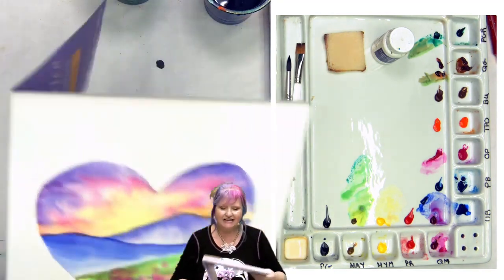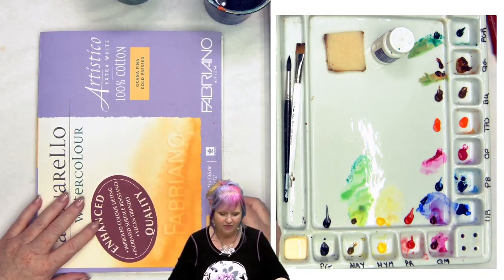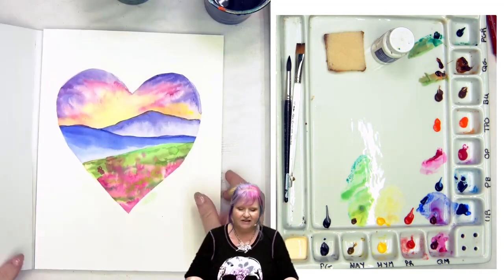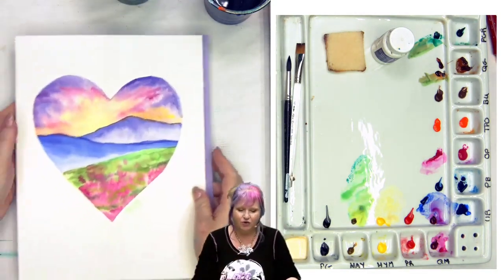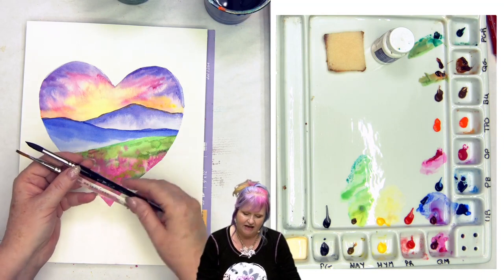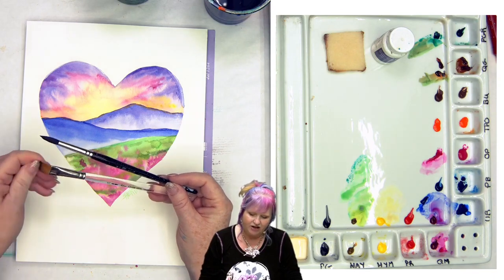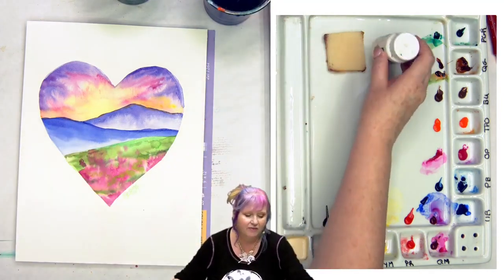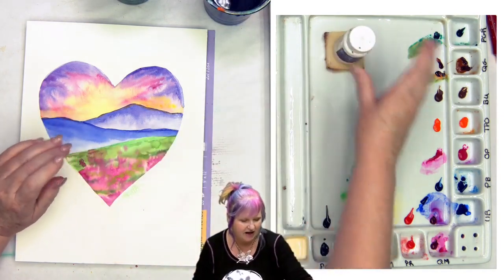I did this on Artistico watercolor paper by Fabriano. It is 140 pound, 9 by 12 sheet. You could use a different one. The reason I like this is because it's in a block, and that means all the pages are glued together except one little corner so that you don't get such big waves and wefts. I'm also using a number 14 Soft Aqua by Raphael and a little square wash brush that I don't mind having destroyed for the frisket. I used liquid incredible mask and a liquid picker upper.